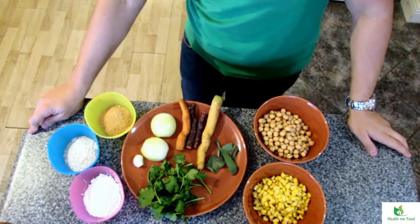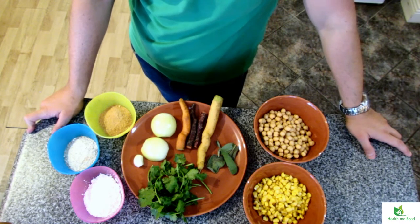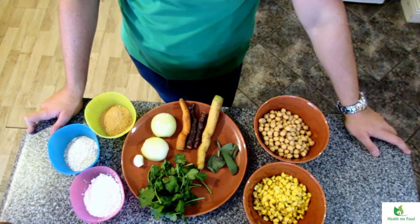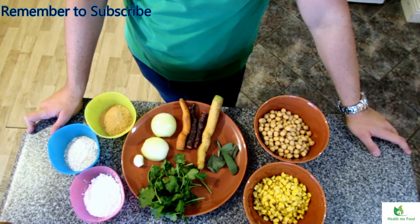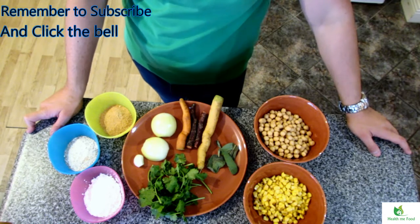Welcome back everybody! Today I'm going to explain how I prepare my chickpea and veggie burgers. If you are new to this channel, I am a nutrition and lifestyle coach and here you can find healthy tips, healthy advice, and healthy recipes like this one. So if you are new to this channel, please consider subscribing and click the bell to get updates on new videos.